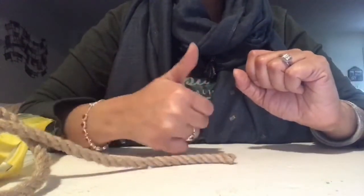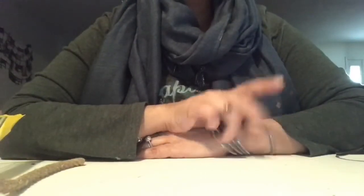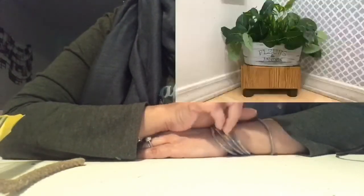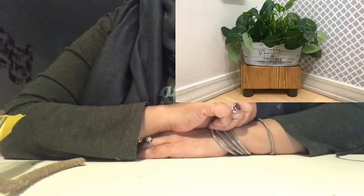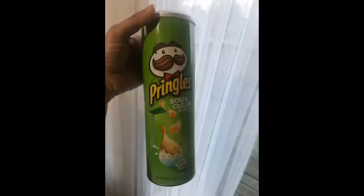After this one, don't go anywhere else because I have another DIY for you. Let's get started. This is a Pringle box that I got, and I cut it in the middle and I spray painted it silver.